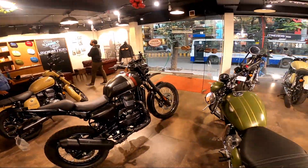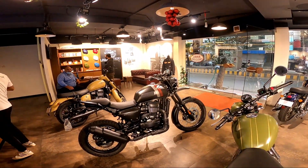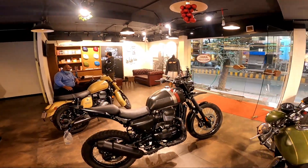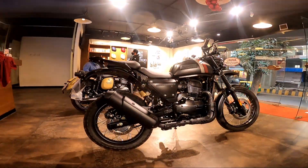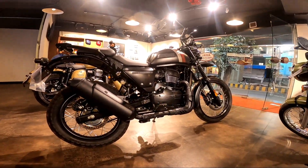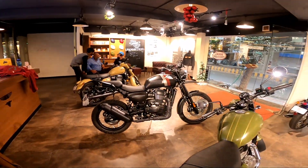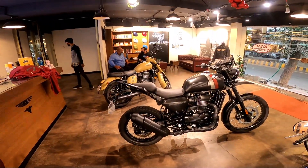The most important point about the YESD Road King is that it is approximately 10 kilos lighter than the Himalayan. While the Himalayan is nearly 194 kilos, this is approximately 184 kilos. That 10 kg weight difference is a big thing, especially when you're off-road — it makes a huge difference.